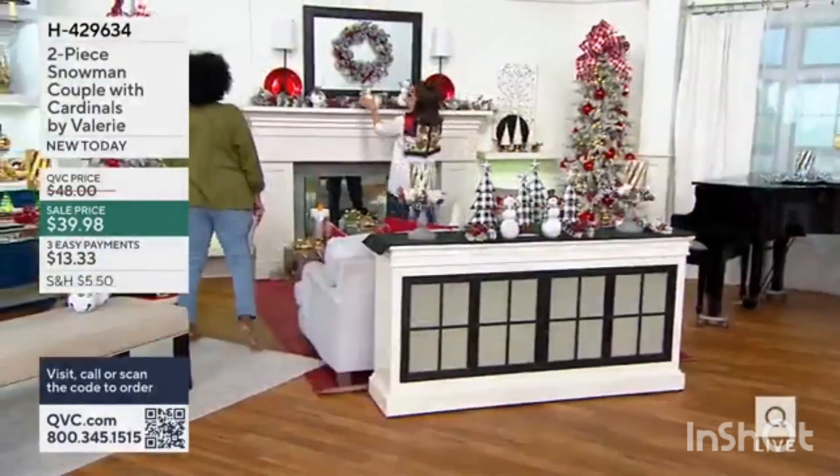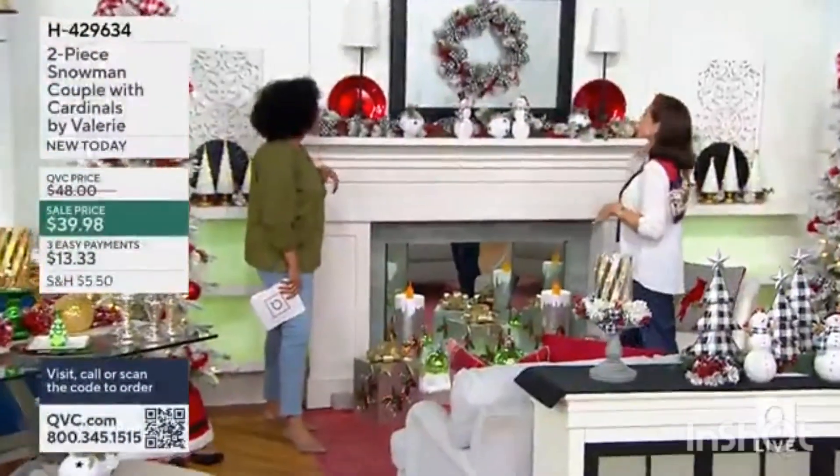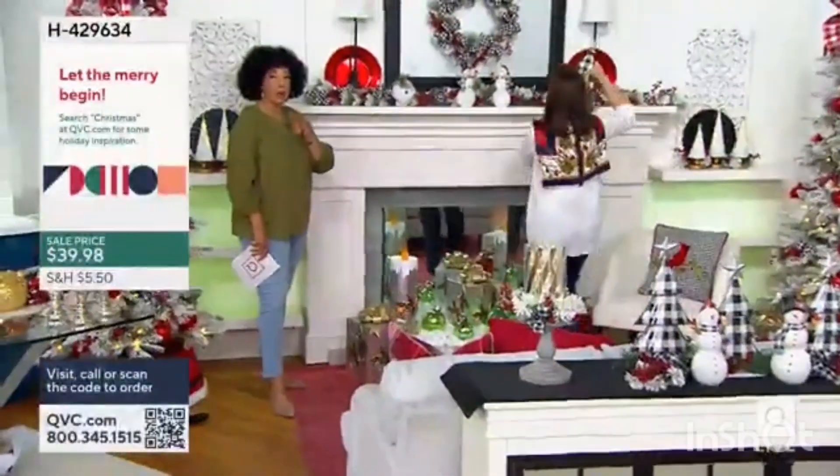That looks so pretty. It's just the holiday greens collection up here on the mantle. It's just the sweetest story there. We could even put them even. By the way, the metal trees — we're going to talk about those in just a moment.